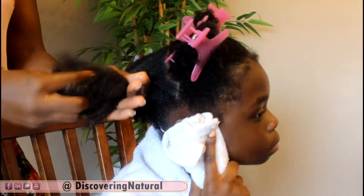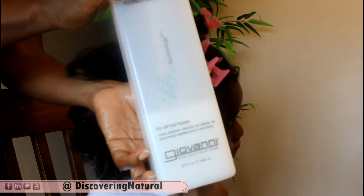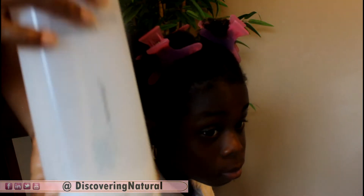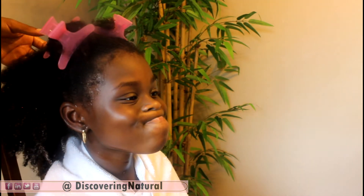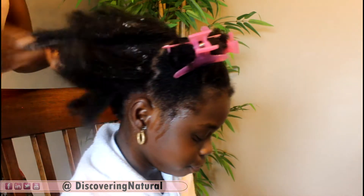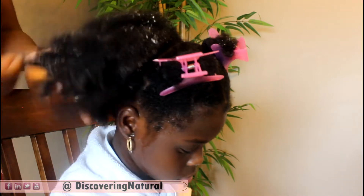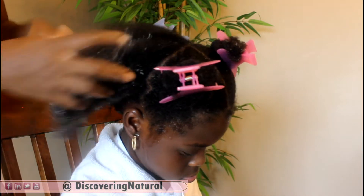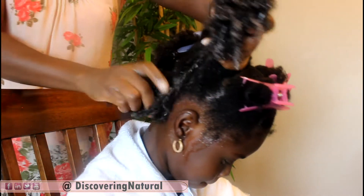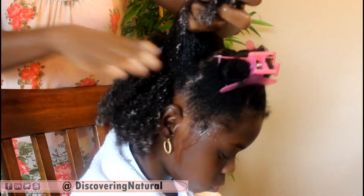After that is done, the next step is to use a leave-in conditioner. We're using Giovanni Direct Leave-In, which is very good because it moisturizes the hair, helps to strengthen the hair, and kind of nourishes the hair. We're going to put that all over our hair, also starting with the ends. I always start applying products from the ends and then I start sectioning and making sure it gets to the length of the hair.